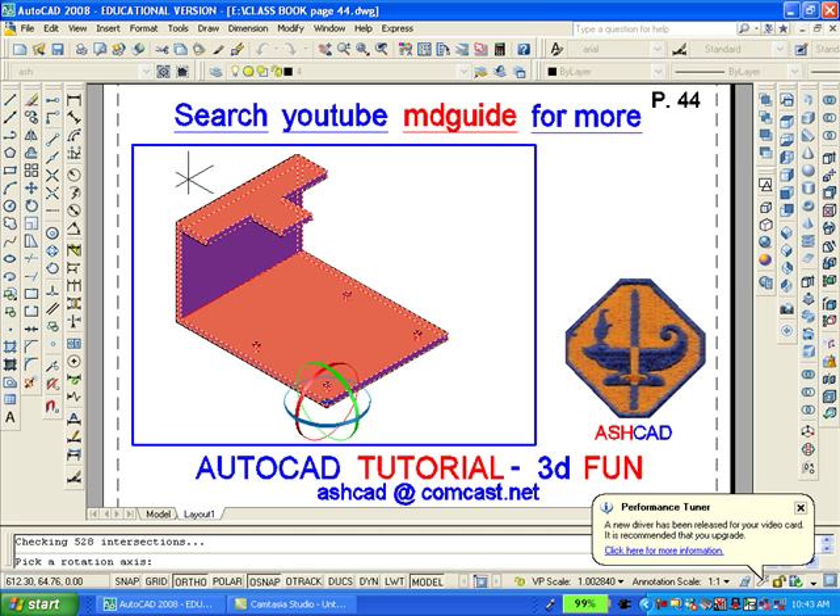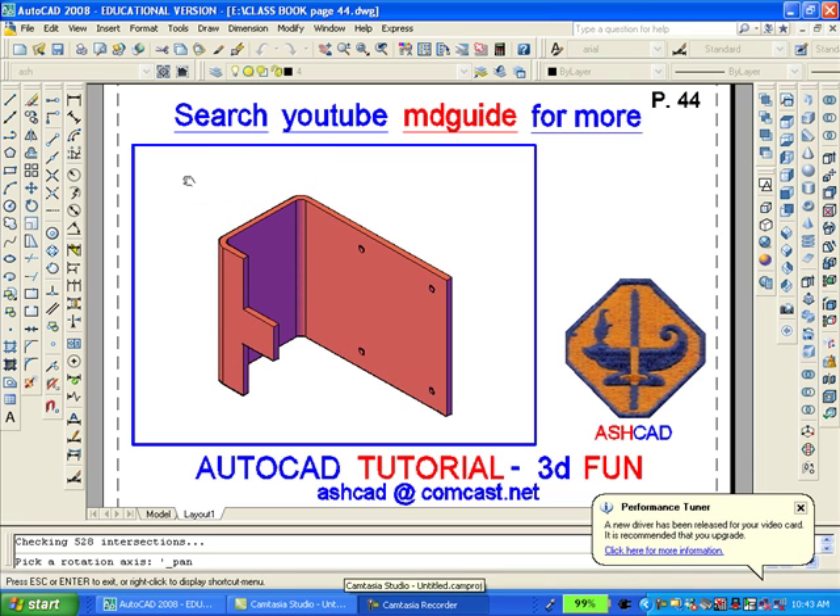After you have finished putting in the rounded corners and filleting the inside corners, you will want to use the 3D rotate command again so as to rotate the object 90 degrees counterclockwise, in which case you will select the red ribbon and then it'll turn yellow and then you will type 90. And this will be the final result with all the corners properly in place.